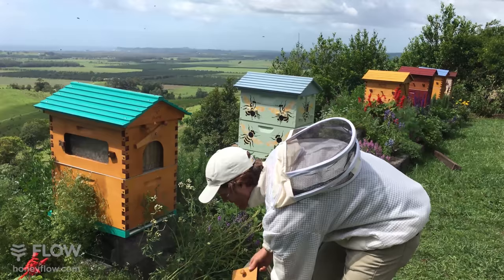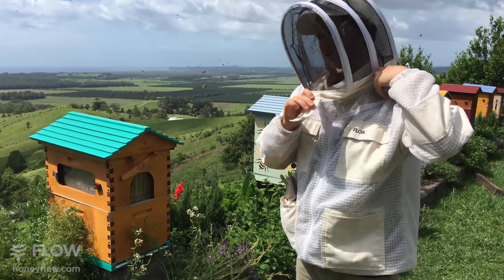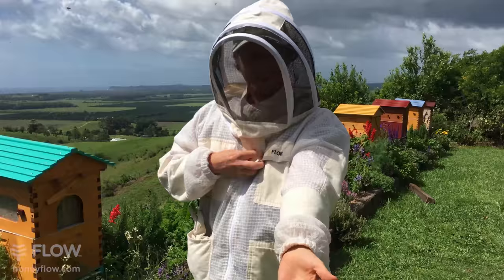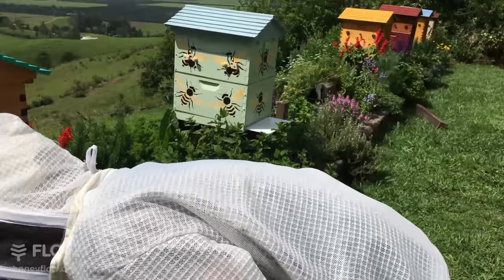Of course it's a good idea to be in your bee suit. If you're new to beekeeping, make sure you get a good bee suit. This is one of our mesh jackets which allows airflow, which is nice when it's hot in summer - you can see the mesh it's got.